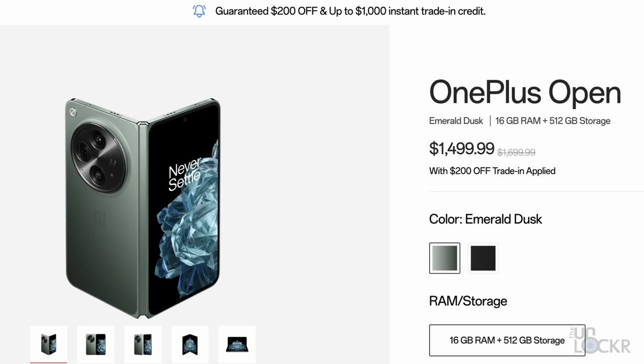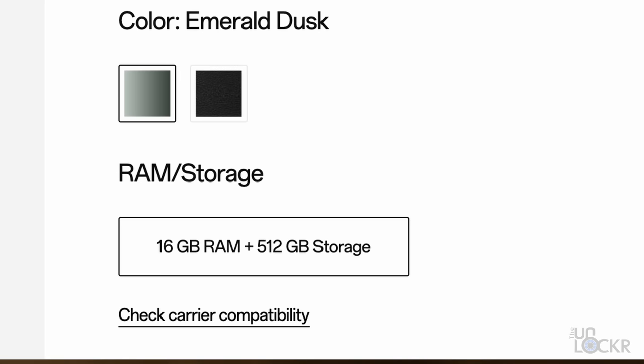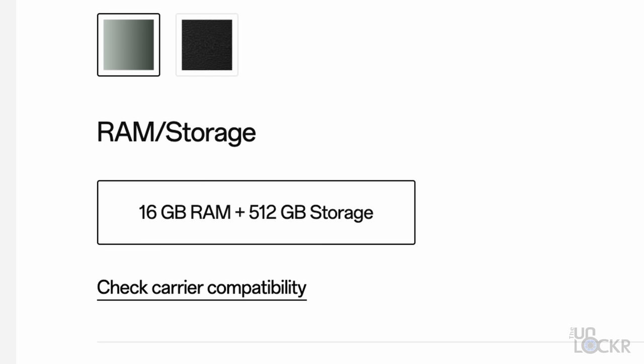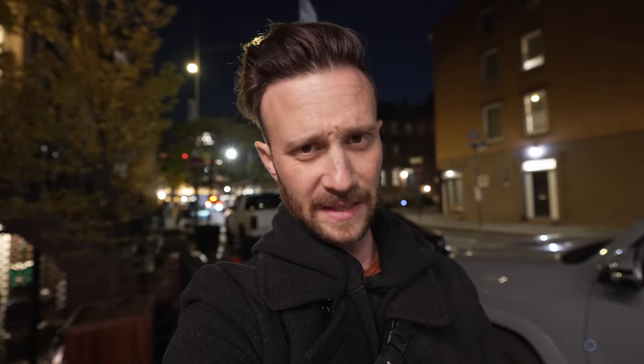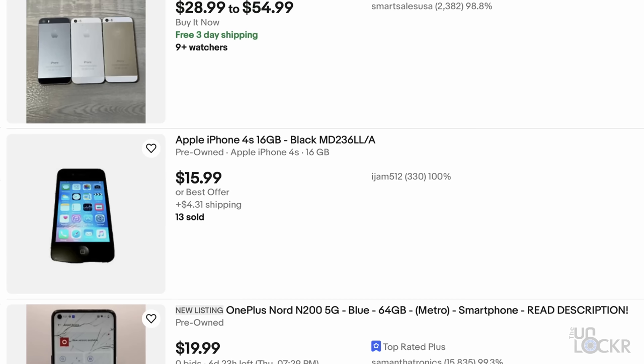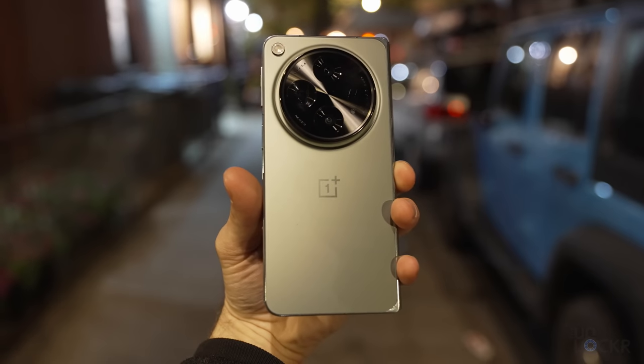The OnePlus Open is $1,699 — $100 less than the Fold 5 and the Pixel Fold. But you also get more storage, as there's only one SKU: a 512GB model. So if you selected the 512GB model for either of those other phones, they'd come in at about $1,920 — making it technically $220 less. The downside is there's only one size, so if you don't need 512GB, too bad. On top of that, there's a $200 trade-in for literally any phone, regardless of condition or model. I found an iPhone 4S on eBay for just over $20 including shipping — so maybe you just buy that and trade it in. OnePlus says this isn't a limited deal and will be ongoing for the life of the phone.